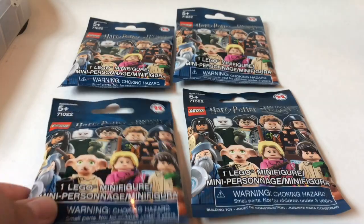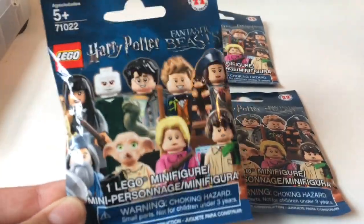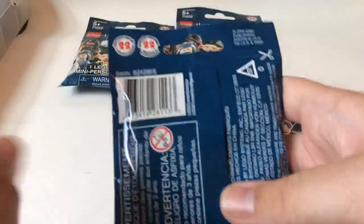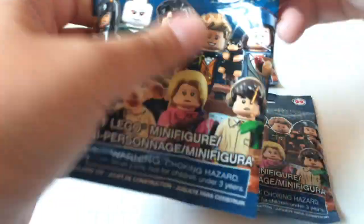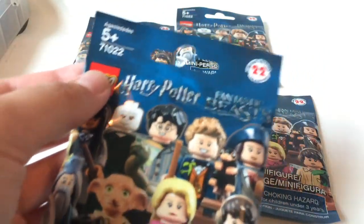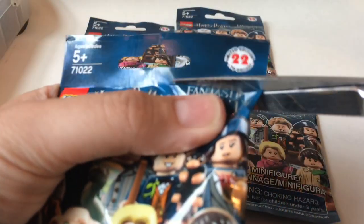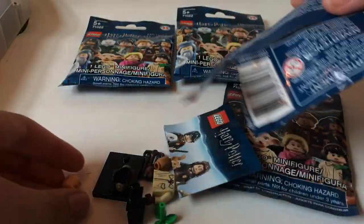Here we are. We have the packaging set out. Let's take a look — we have some of the figures up on the front. There are a few figures in the series that do have capes, so I'm going to cut very carefully, just make a little tear and rip the rest of it open. And who did we get?